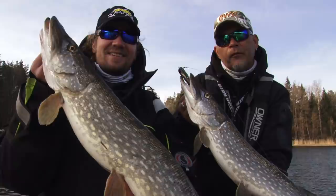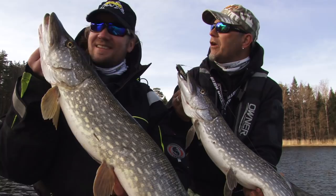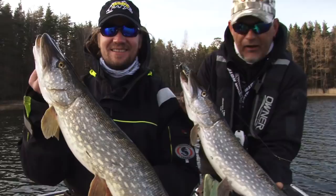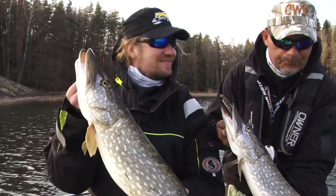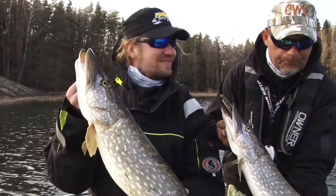We had a really, really good day today and it started to be the end of the day here. This is the final spot, and Mika took us to a spawning bay here. First stop — a double strike! One on rubber and one on jerkbait. Great, we put them back. We still have some time.